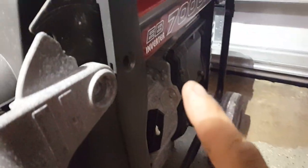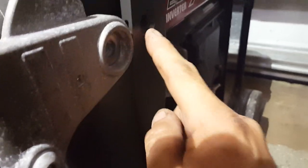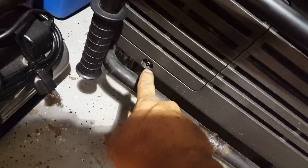Take off the 12 millimeter bolt here, 10 millimeter bolt here, same on the other side — 10 millimeter nut, 10 millimeter nut.